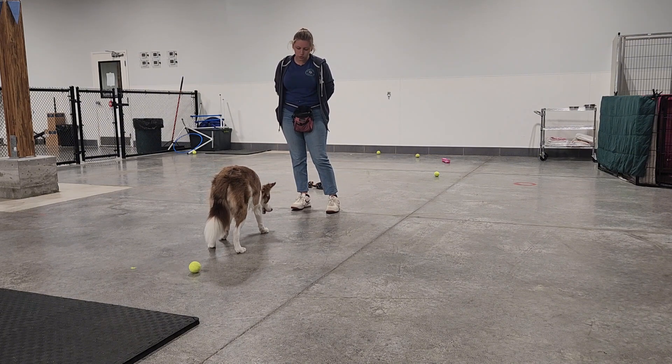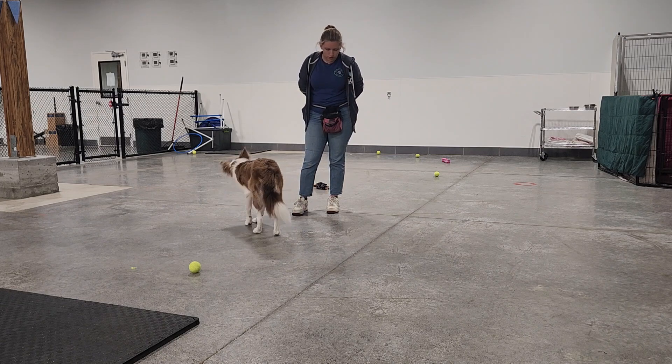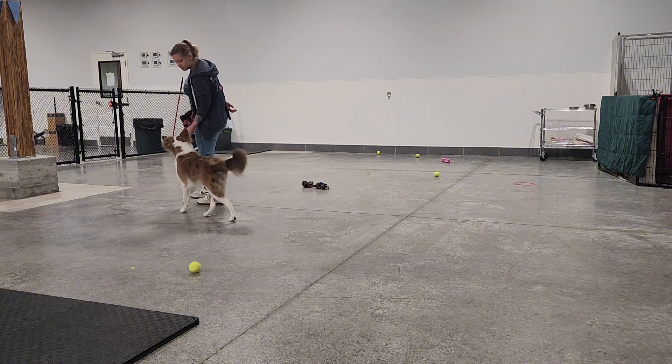Then once he starts to get that, I'll back-chain — I'll add the number two, so two, three, treat, two, three, treat. Again I'll wait till he shows recognition, and once he does I will introduce the number one.